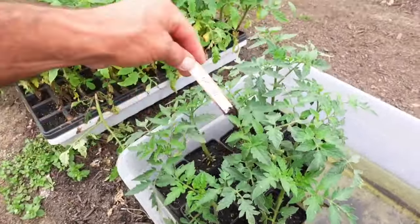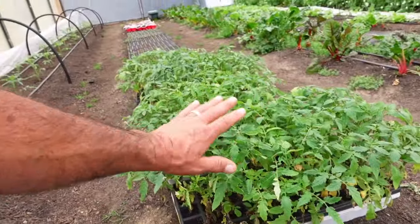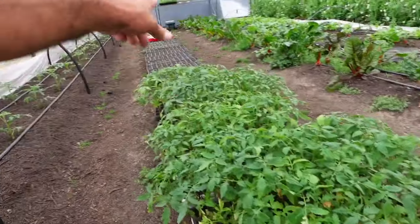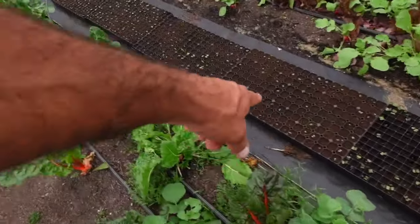I've got another batch of tomatoes — the leftovers from the BHN 589s, you can see the tags still in them. These plants here are a Primo Red and they're going to go in this row once we clean it up after getting all the radishes out. We've got a little bit of cold weather coming in on Monday, dipping back into the 30s, so I'm not in a big hurry. I did start four trays of squash and zucchini yesterday in 162-cell trays.